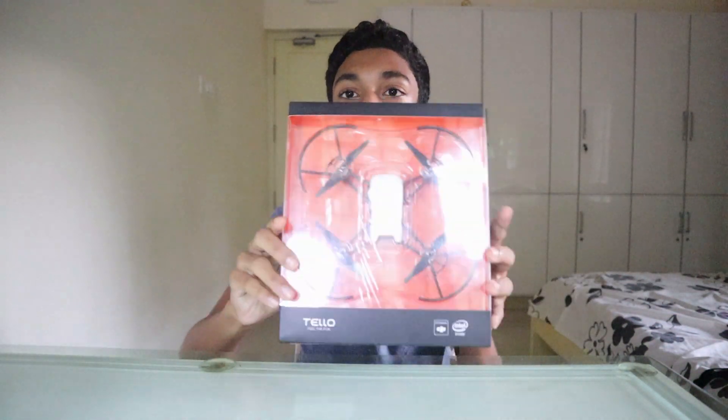Hi, today is not an experiment. Today is going to be an unboxing. I know I don't do unboxings but you got to be different sometimes. Today I'm going to be unboxing this.